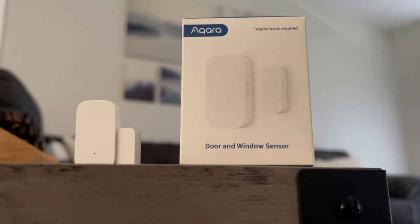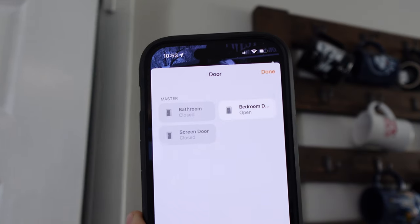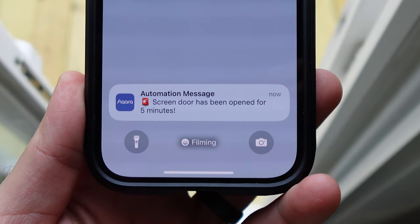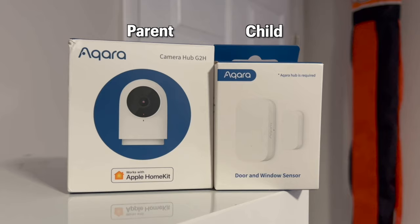Aqara makes one of the best and most affordable contact sensors on the market. They're compact, have a two-year battery life, and can send you an alert if a door or window has been left open for a certain period of time. It works over Zigbee, so it does require an Aqara hub, which does drive up the cost a little bit if you don't already have one.